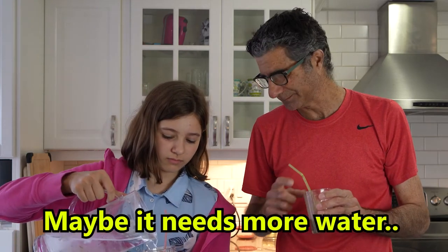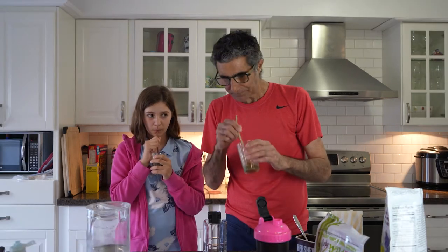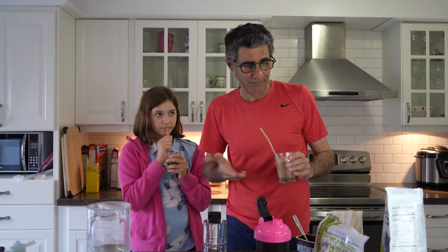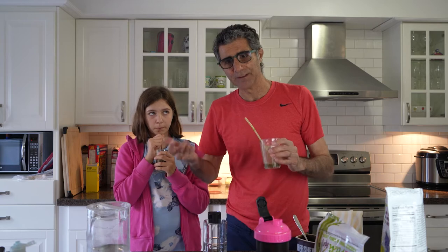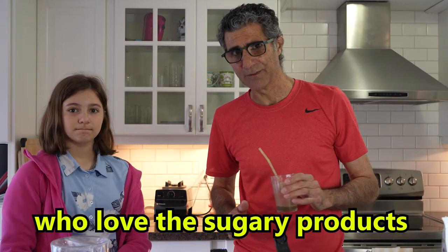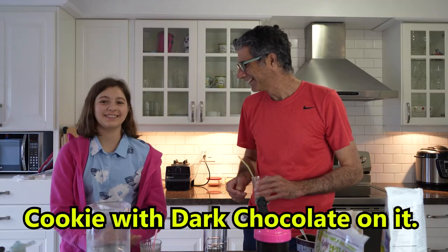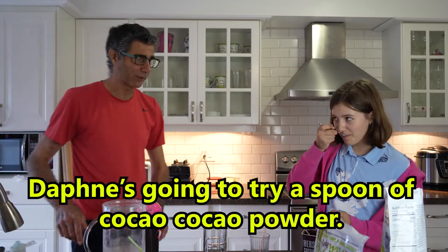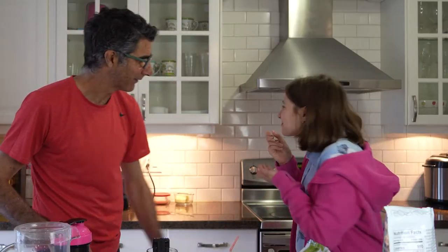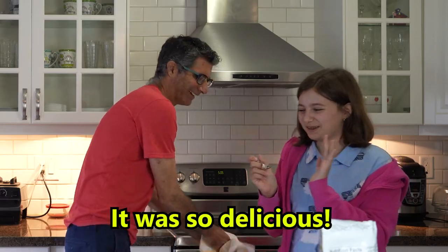Maybe it needs more water too. For me, I think it tastes a little bit better because we added the cocoa powder. Still not perfect — it's very, very healthy food, so it may not be easy to drink for a lot of us who love sugary products, like cookies. What did you just eat before? A cookie with dark chocolate on it. Taffy's going to try a spoon of plain cocoa powder. She's spitting it out. Awful.